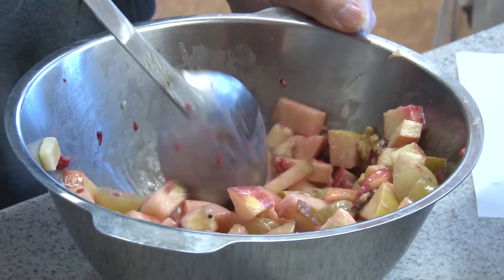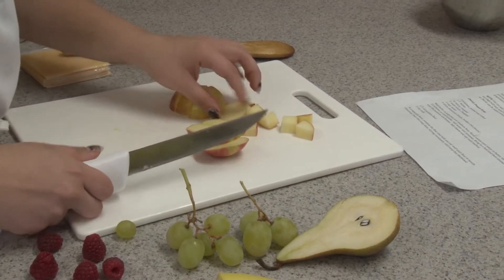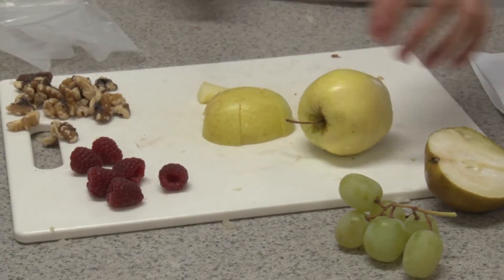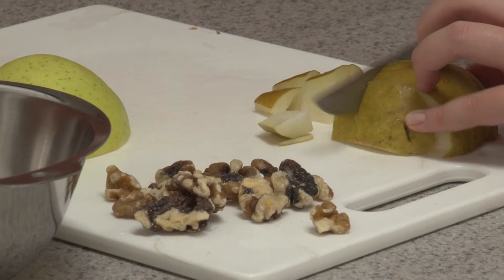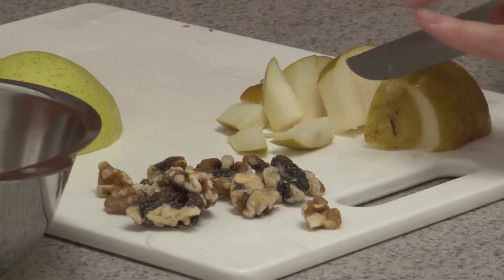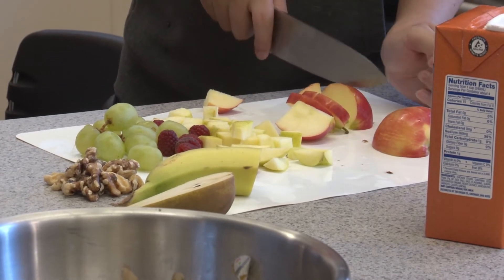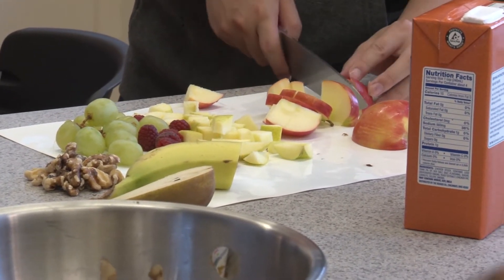You can take any kind of fruit you like — things like apples, and if you get multiple colors, like yellow or green and some red, it gives you a nice contrast in the bowl. Bananas, grapes, cherries, pineapple, raisins, sunflower seeds, nuts — anything you like that you think will go well with your fruit can go into this.